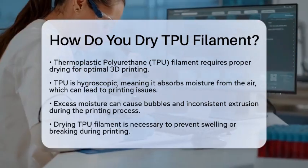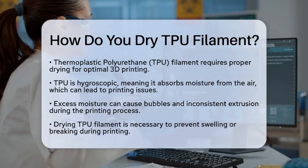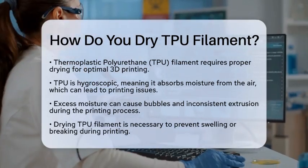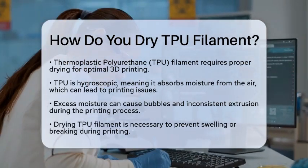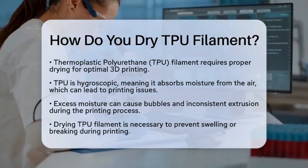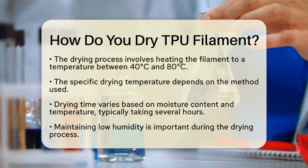First, let's talk about hygroscopicity. This term describes a material's ability to absorb moisture. For thermoplastic polyurethane, this means that if it absorbs too much moisture, it can swell or even break during the printing process. To avoid these issues, drying the filament is necessary. The drying process typically involves heating the filament to a specific temperature.